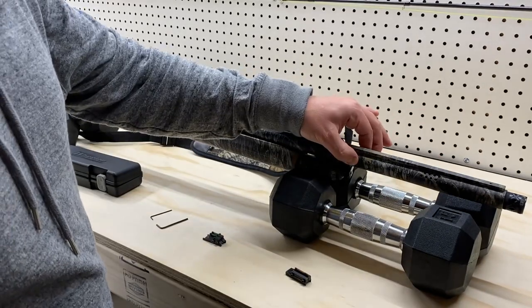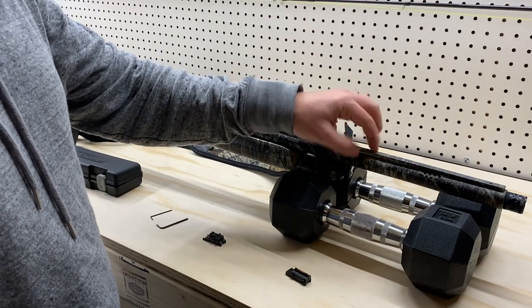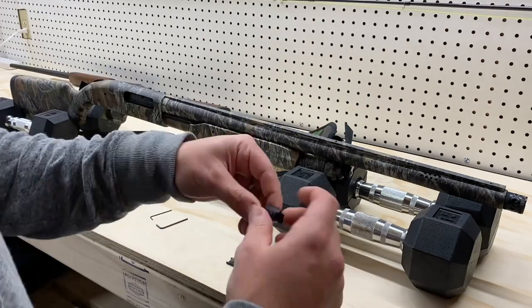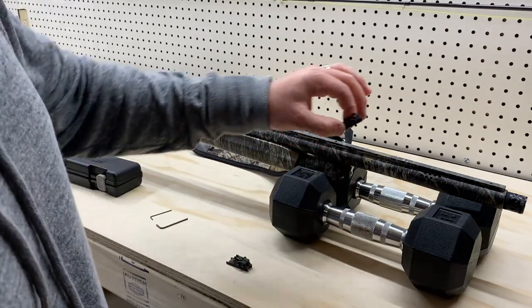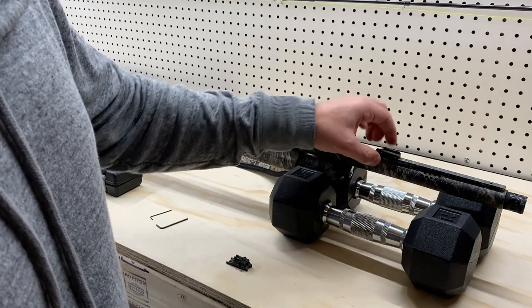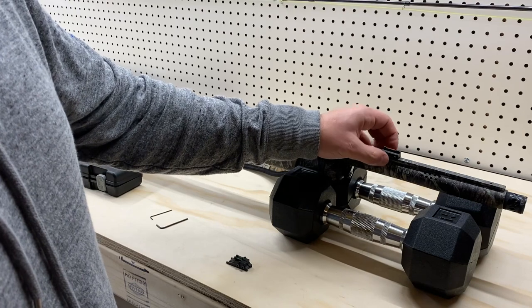There are even some shotguns that don't have a rail at all — just plain barrel shotguns. If you have a plain barrel shotgun, this style of sight won't work for you. This fiber optic sight is meant to sit on top of the rail, and you clamp it together using screws on the side so it pinches right against the rail.